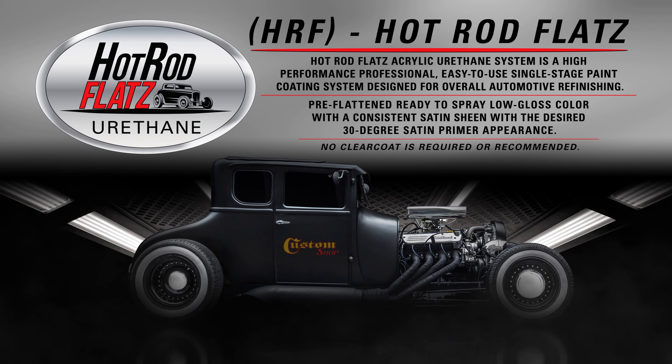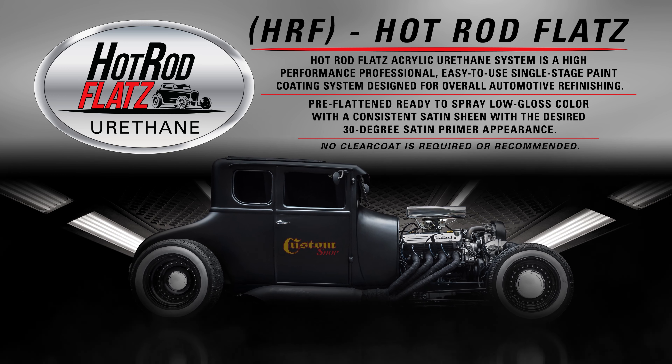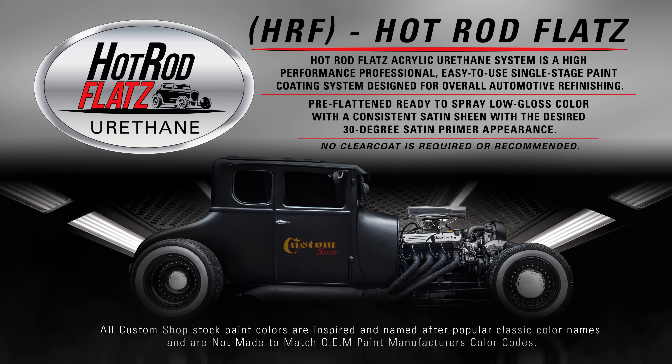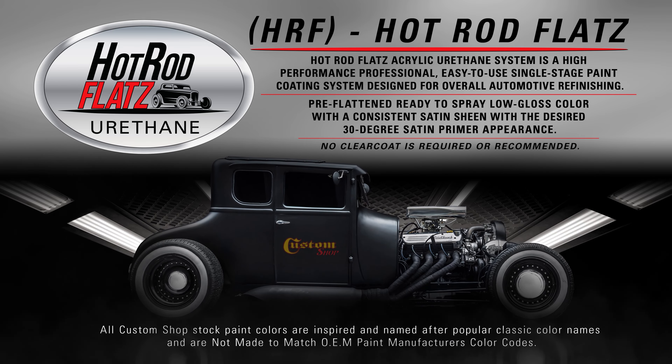Hot Rod Flats Acrylic Urethane System is a high performance, professional, easy to use, single stage paint coated system designed for overall automotive refinishing.